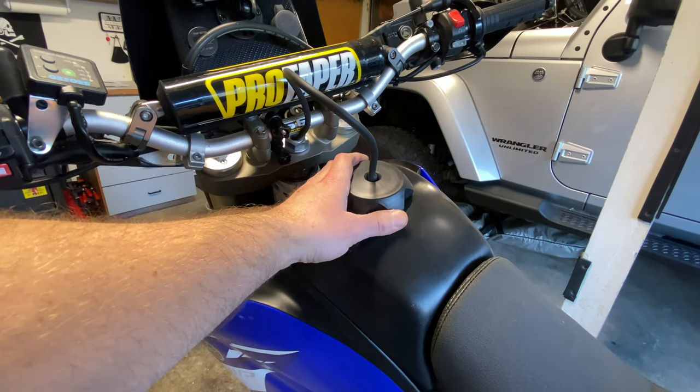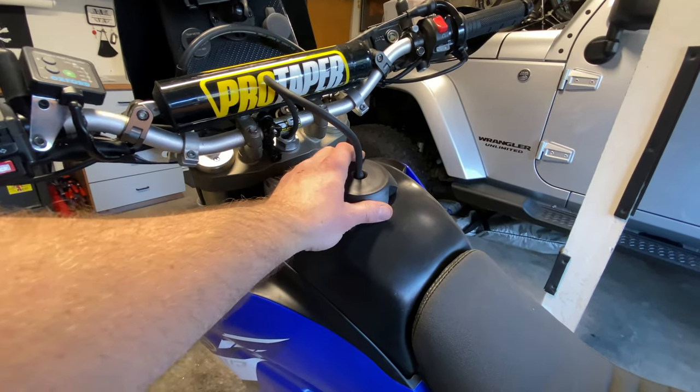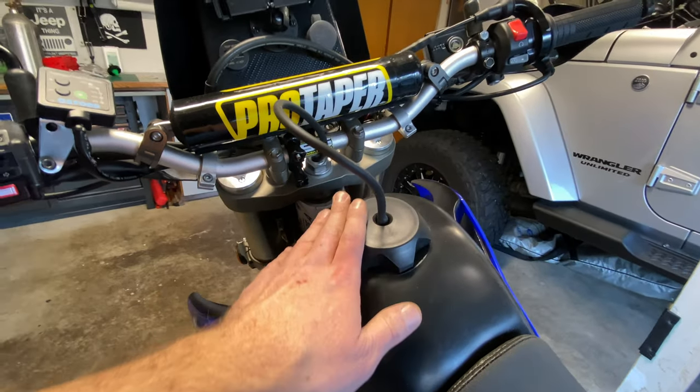If you're not going to be using a tank bag, this is what you'll be rocking — just the breather tube like that. I'm going to go ahead and take this off, put some gas in, make sure it fires up, and then I'll show you my locking gas cap and put the tank bag back on.